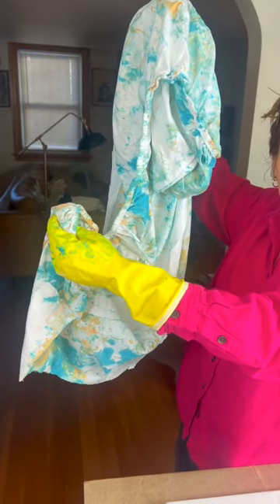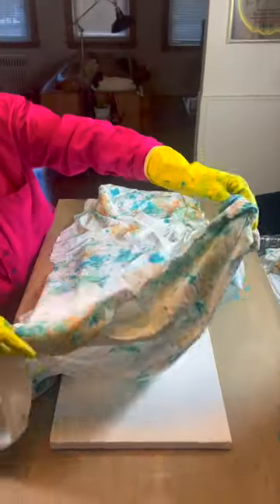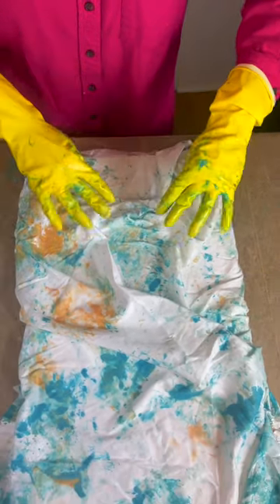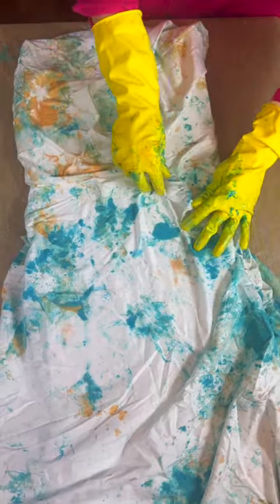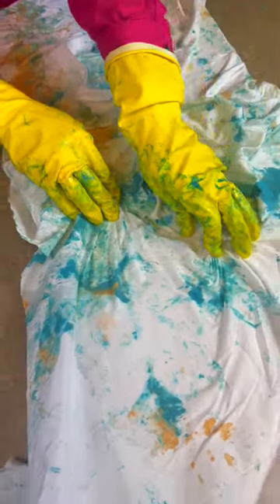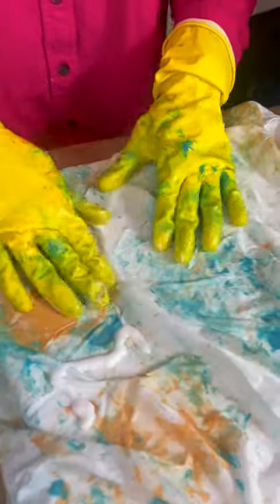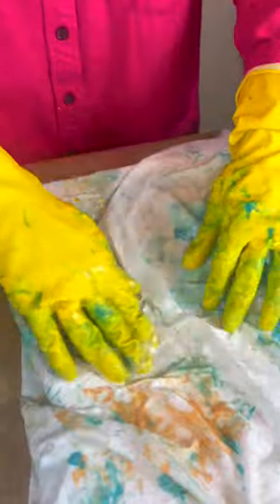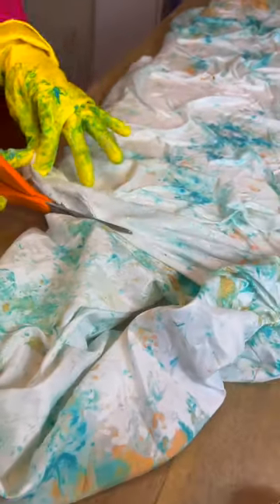Next, grab your bed sheet and lay it down across your canvas. Start to create some interesting folds, bunching and scrunching it all together. Pull some of that fabric to create texture. You can even add some glue directly on after placing the sheet, and if there's a lot of extra hanging off the edge, go ahead and trim the excess off.